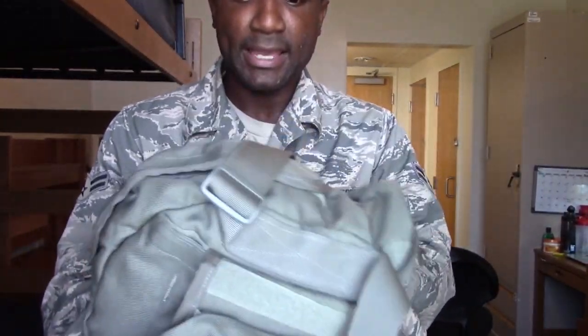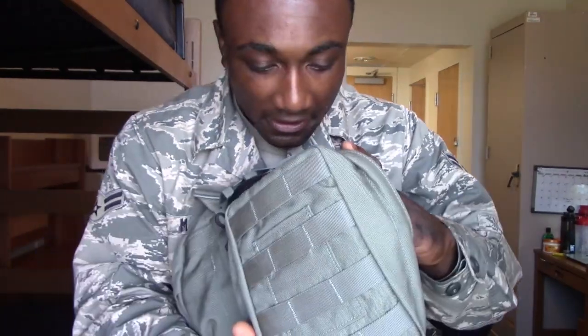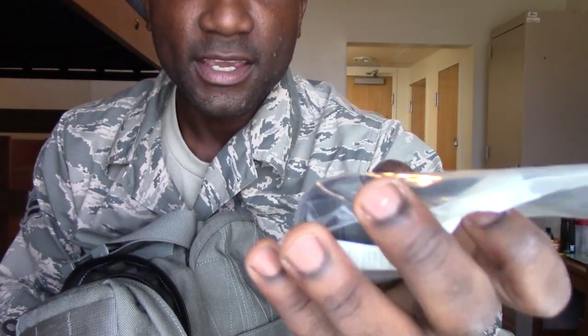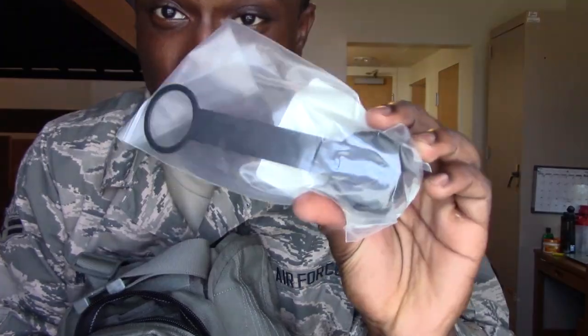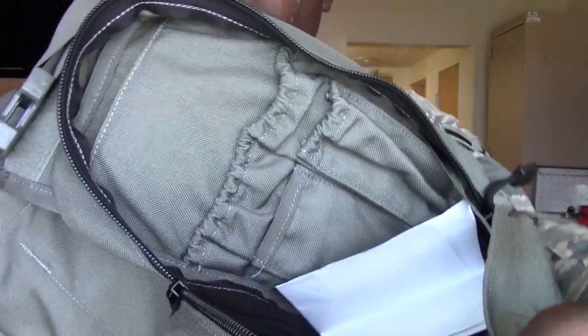I do have my gas mask in this bag. This bag is pretty cool — it comes with a pouch that usually has all your stuff inside. Inside it has a cap that you usually have issued to you at Beast, which goes on top of your canteens. Inside the bag you've got little compartments; a lot of people put their pens and stuff in there. That's usually what you have when you go to Beast.